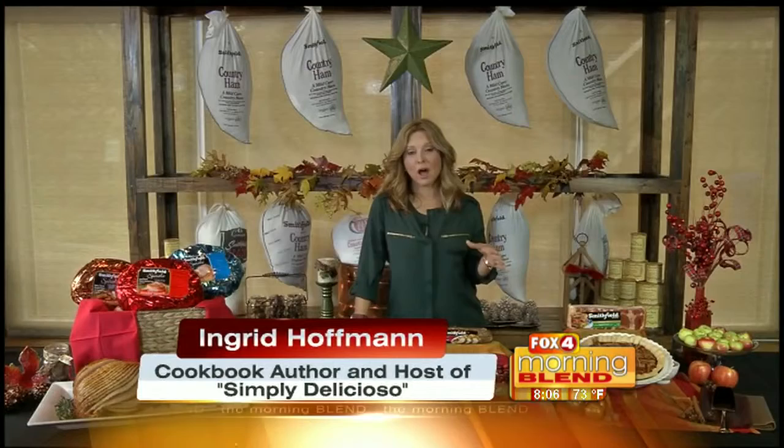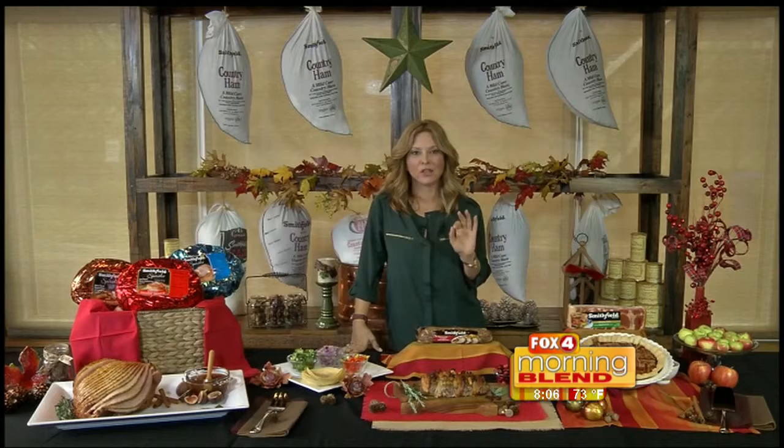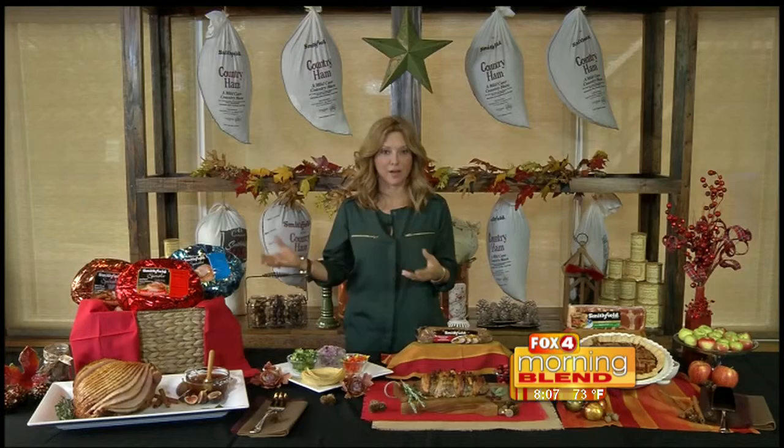But first and foremost, the most important thing about the holidays is — and let's not forget — it's about gathering our family, and that's really where everything should begin. I partnered up with Smithfield because everything that they stand for is the same: it's the heart of the family, making people's lives easier with great products.